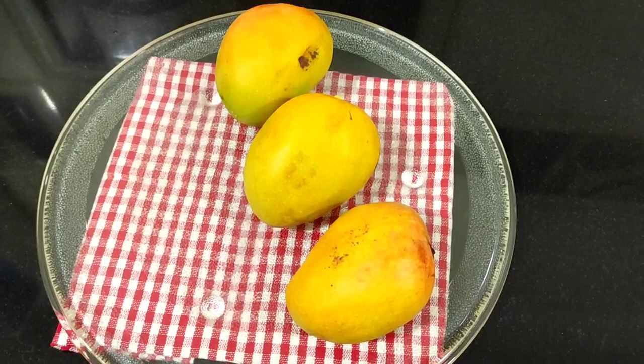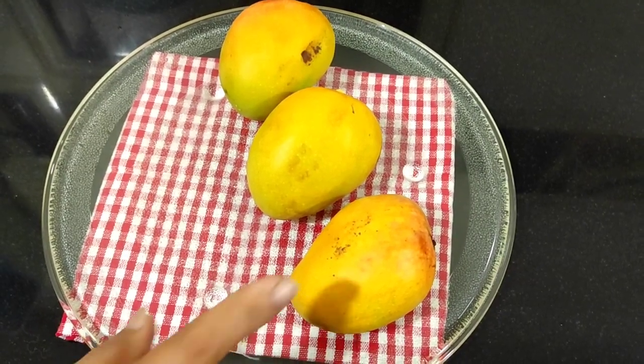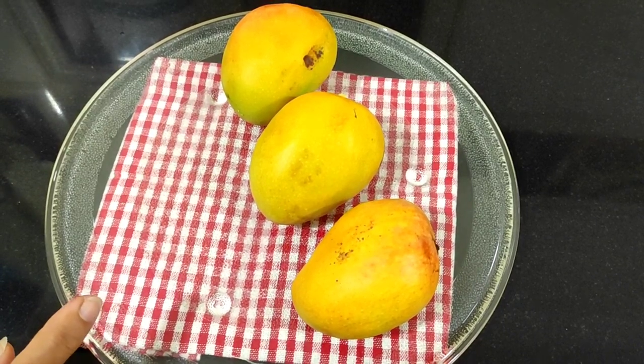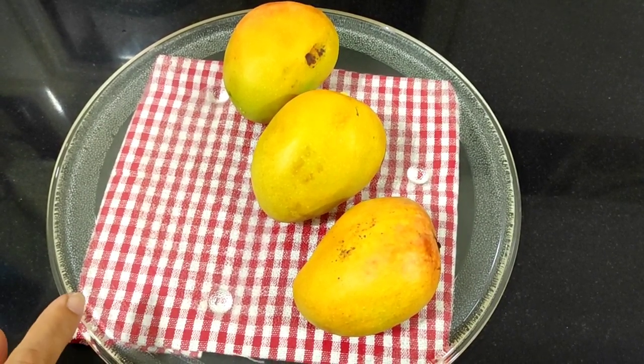So now here for the mango sorbet, I have taken some fresh mangoes. We'll now slice the mangoes and cut cube-sized pieces of those.